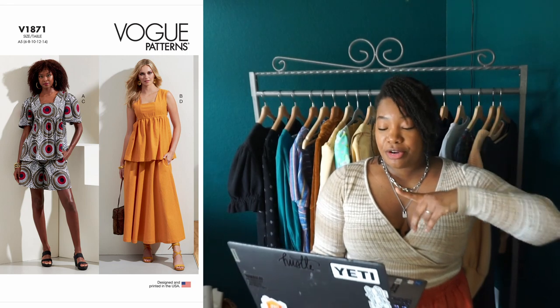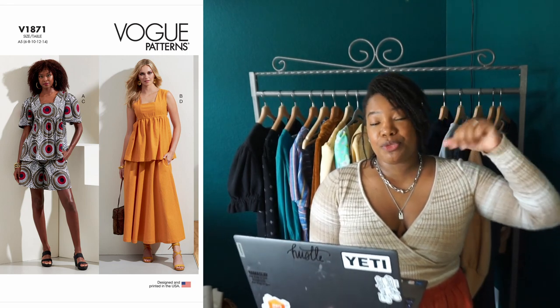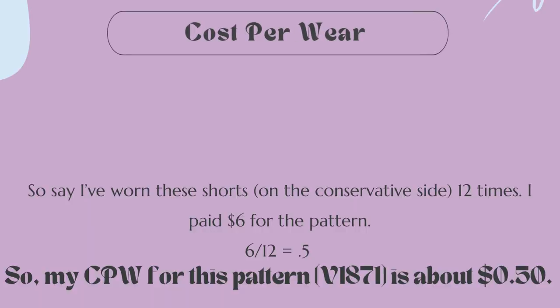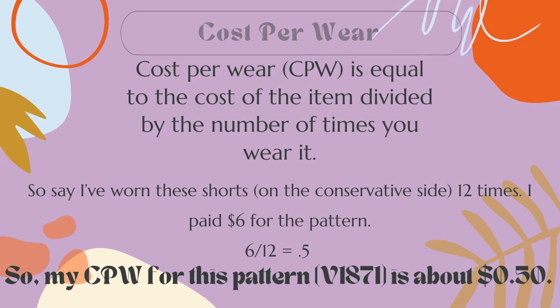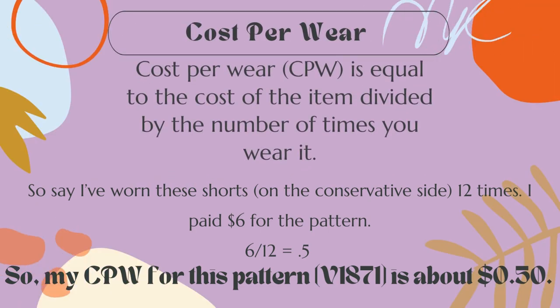The next pattern is a shorts pattern: the Vogue 1871 shorts. This pattern is actually a wardrobe pattern and full disclosure, I've only ever sewn the shorts from it. While you may feel it's a little frivolous to buy a wardrobe pattern just for the shorts, when I think of cost per wear I have gotten my money's worth. Cost per wear is the cost of the item divided by the number of times you wear it — so say I've worn these shorts on the conservative side 12 times and paid $6 for the pattern, my cost per wear would be $0.50. Well worth it.